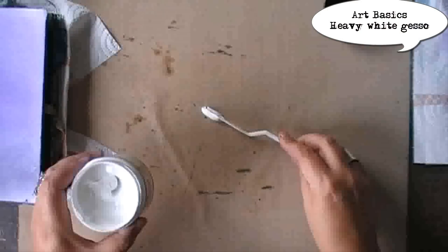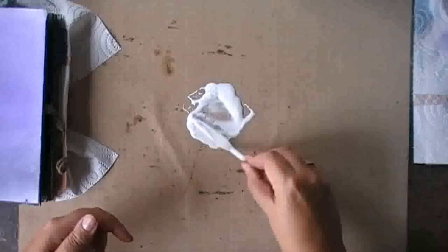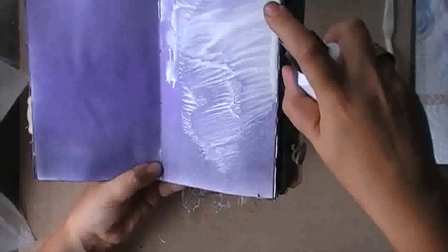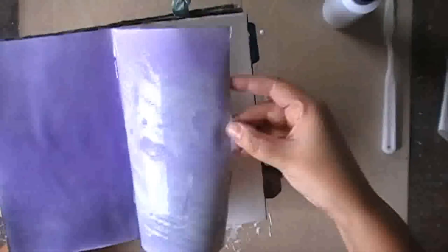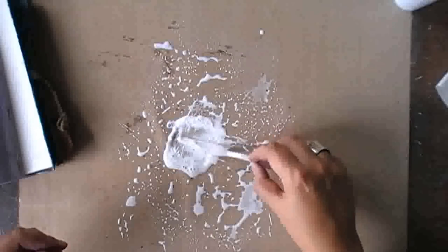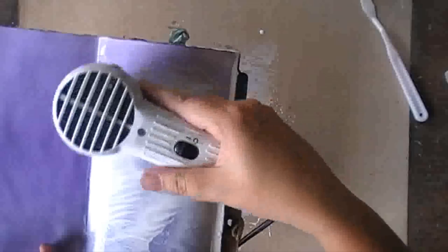Now that my pan pastel is done, I'm taking some heavy gesso from Finnabair, adding some water to it, and I'm going to use it on top of the pan pastel. I didn't fix my pan pastel — I do want some influence from the pastels on the gesso, even if it's very light. Pan pastel and water don't mix, yet I will have some contamination from the color of the pan pastel — a bit of the pigment will contaminate the gesso.